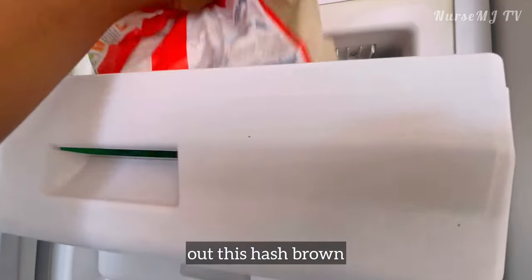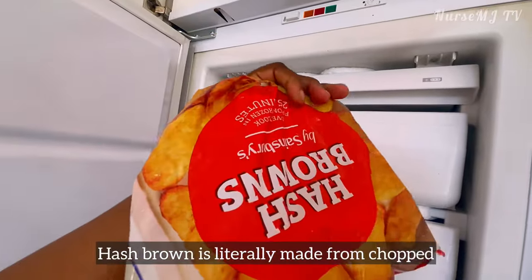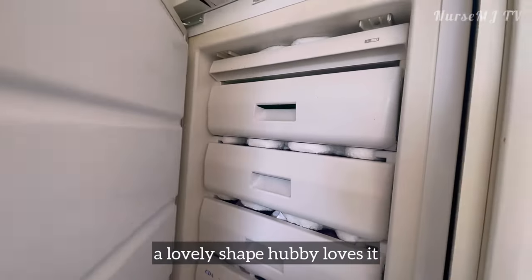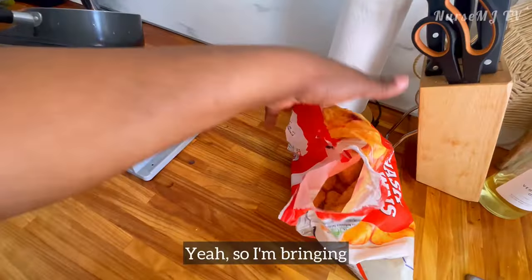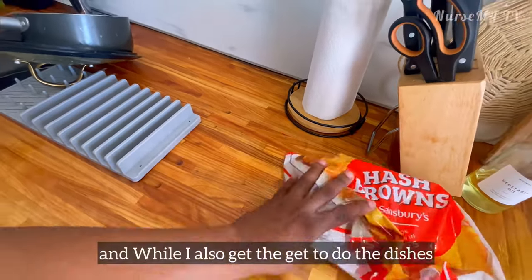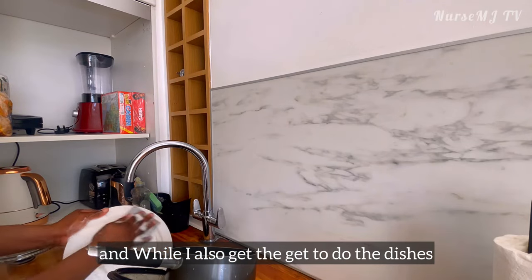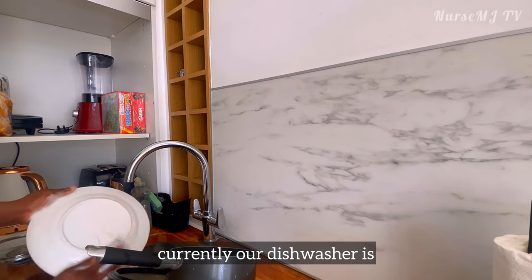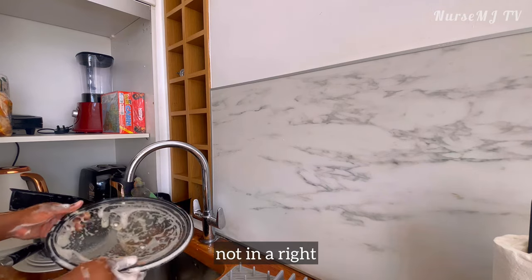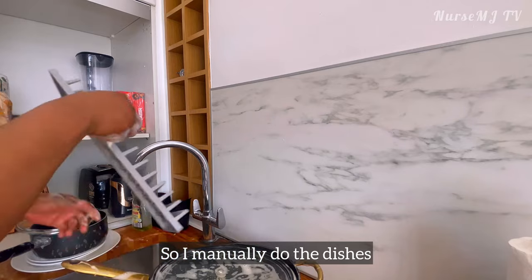I'm just gonna bring out the hash brown. Hash brown is literally made from chopped potatoes mashed together to form a shape — a lovely shape. Obi loves it. While I also get to do the dishes — currently the dishwasher is not in a good state, so I manually do the dishes.